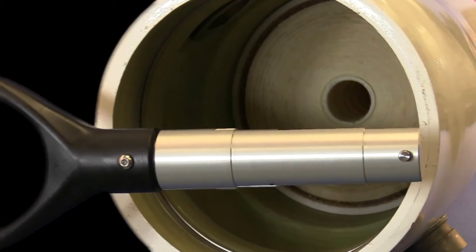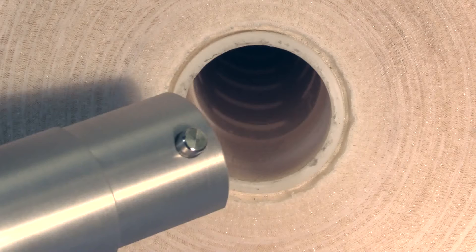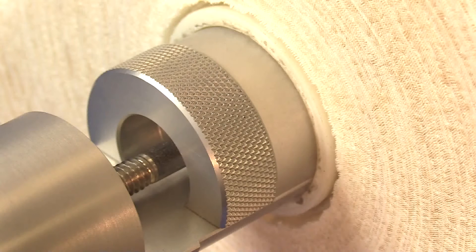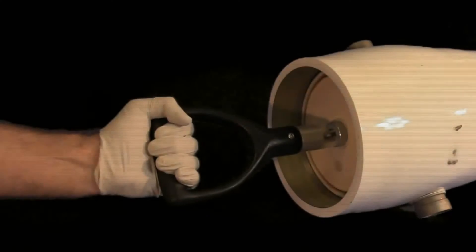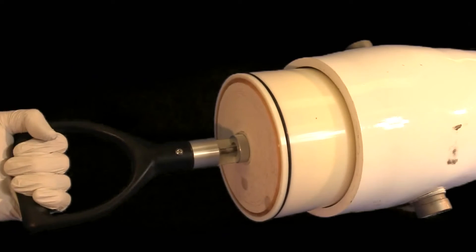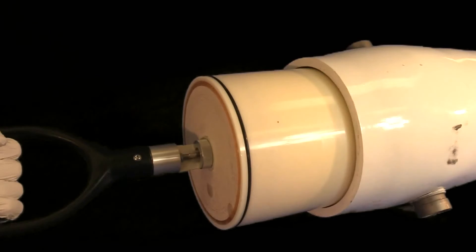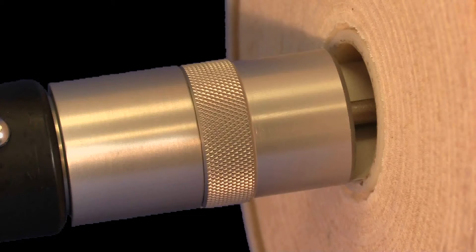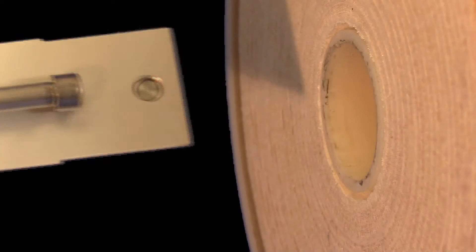Insert the cartridge removal tool into the cartridge center tube by positioning the knob on the cartridge removal tool into one of the slots in the center tube. Push the sliding lock forward and into the center tube to lock the tool in place. Firmly grip the cartridge removal tool and slide the cartridge out of the housing, stopping when enough of the cartridge is exposed to hold it with both hands. Pull the sliding lock on the cartridge removal tool backward to unlock it from the cartridge center tube. Extract the cartridge removal tool from the center tube and set aside. Slide the cartridge out of the vessel and set aside or discard consistent with local regulations.